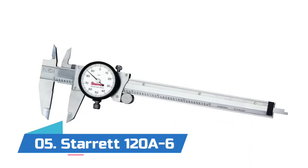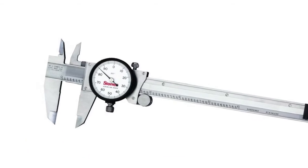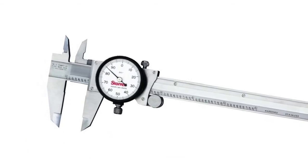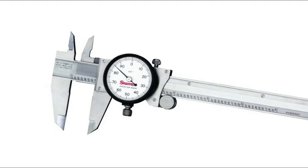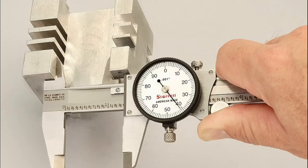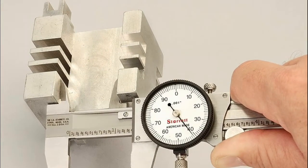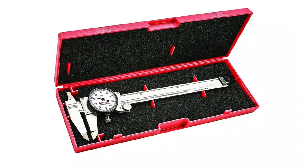Number 5: Starrett 120A6. The Starrett dial caliper 120A6 provides precise measurements of outside dimensions (OD), inside dimensions (ID), and depth. Used for metalworking, woodworking, automotive, and machining applications. This model offers sharp, clear dial graduations with black graduations on a satin finished bar.